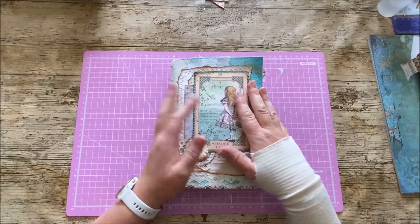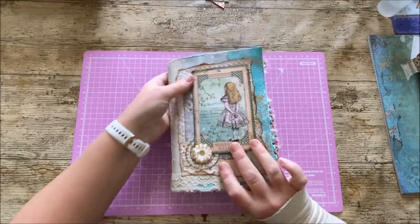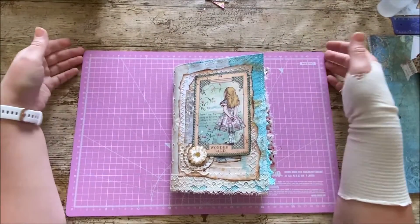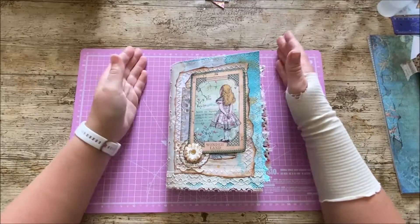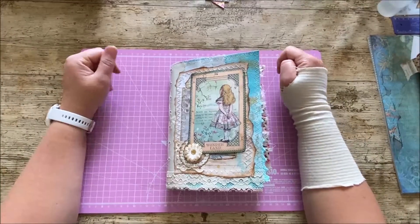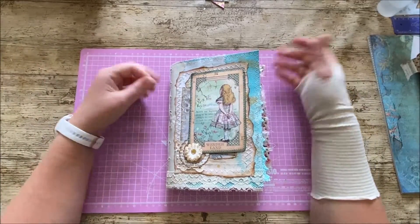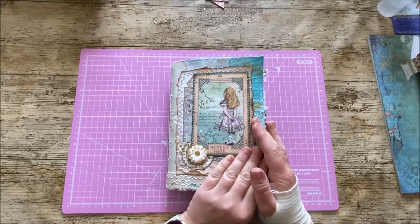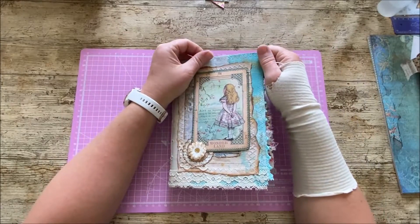This Alice journal is going to a very special lady called Frances. Frances was my swap partner in one of the Facebook groups — I think it was 'Junk Journal in the UK' — they arranged an Alice in Wonderland journal swap for the month of July. As I was obviously doing 'It's All About Alice', I thought I'd enter and do a journal swap, because I knew I'd have lots of things left over. It just makes sense to make another journal rather than stuff it in a corner.